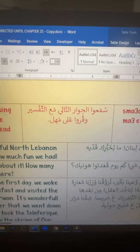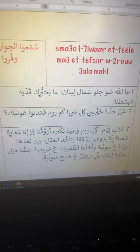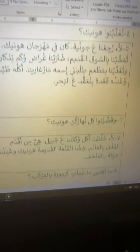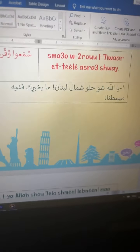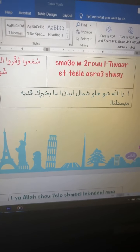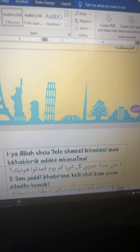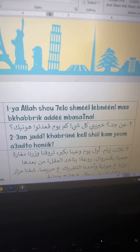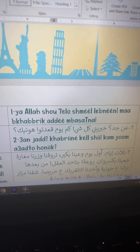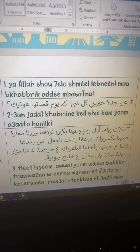'Anjad' means 'really.' 'Khabriyne kilshi' — 'tell me all about it.' 'Khabriyne' is 'tell me' to a woman. 'Kilshi' means 'everything.' Then: 'How many days did you, plural, stay there?' — literally 'you sat down,' which means you stayed. So this is the section with the explanation. You also have a third audio where I read and pause without explanation so you have the opportunity to practice your pronunciation.